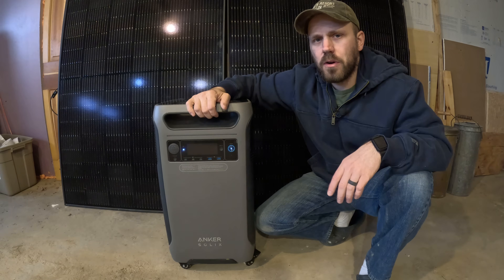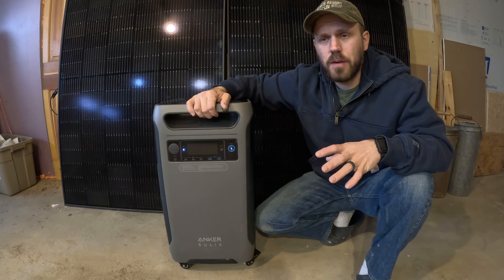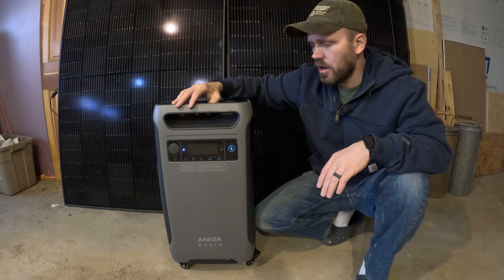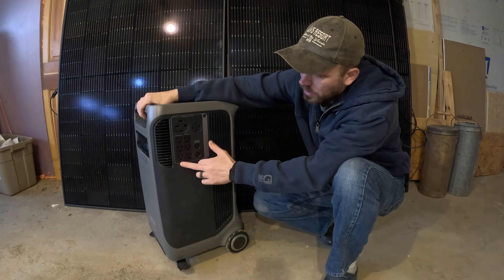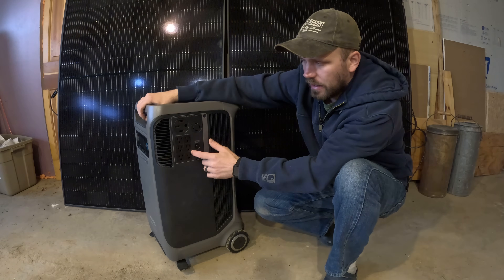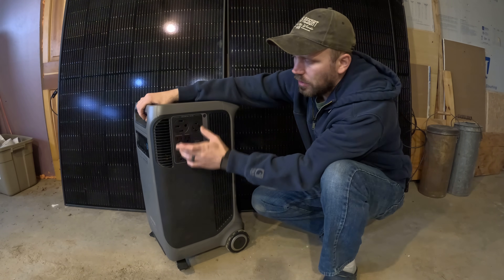If you're looking to use this as a backup source for your power and the grid is down and you want to charge it up and you don't have any sun, you want to hook a generator up and plug it in. If you do plug it into a generator to charge it, the only outlets that will work are these three outlets here while it's charging. Once you're done charging, you'll hear a click and it'll turn all the outlets back on again. So if you're charging it while you're using it, you can only use these outlets.